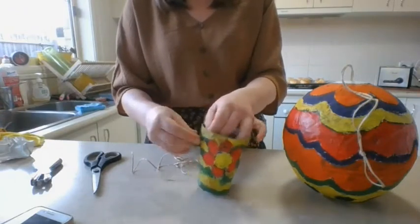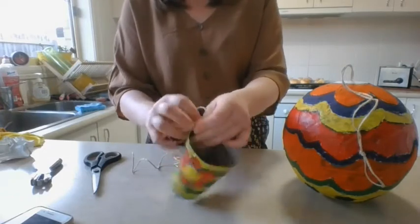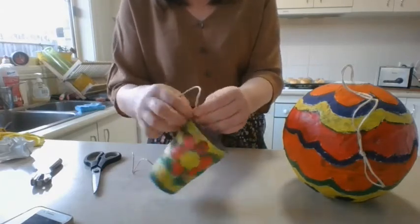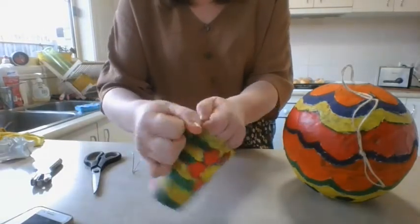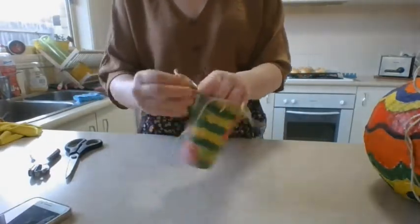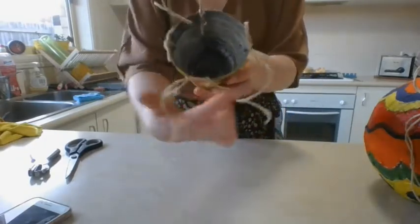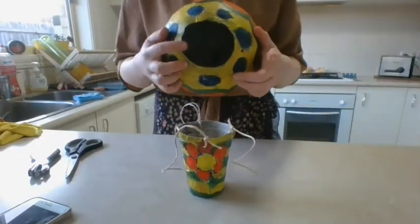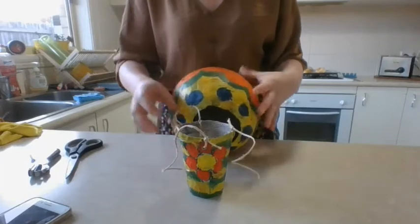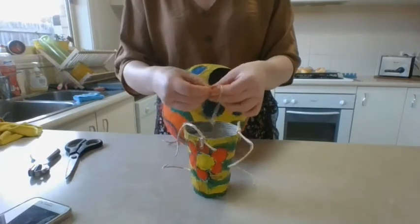What we now need to do is tie our string through each of these holes. I've got one, two, three, four pieces of string that are going to attach to one, two, three, four holes in my hot air balloon. Now what we need to do is very carefully tie those ends of the string to our hot air balloon holes.